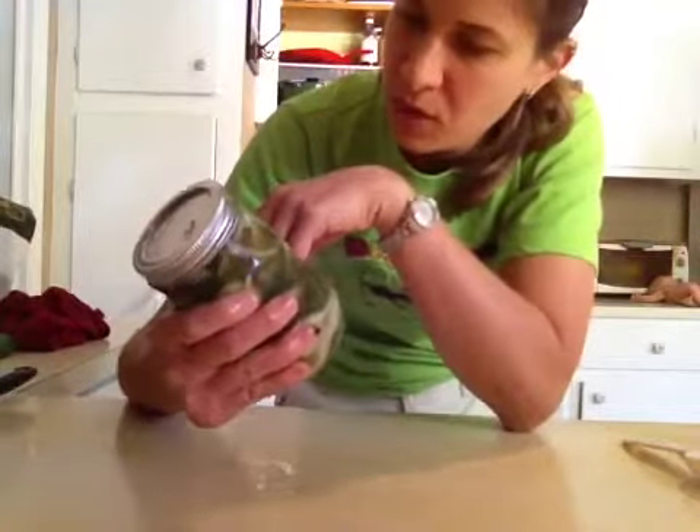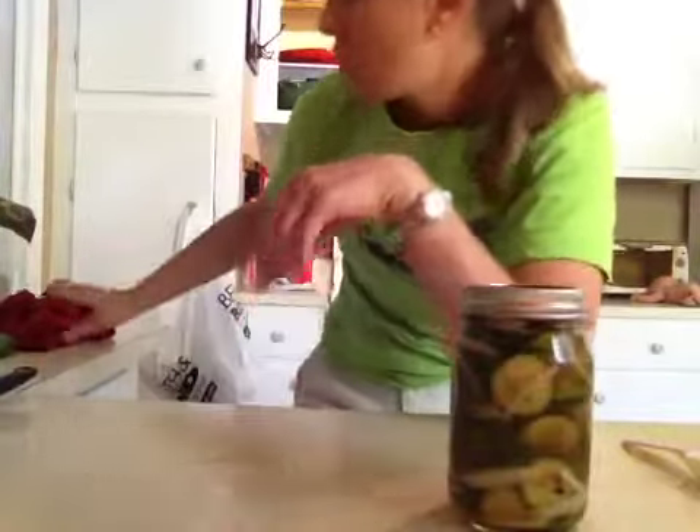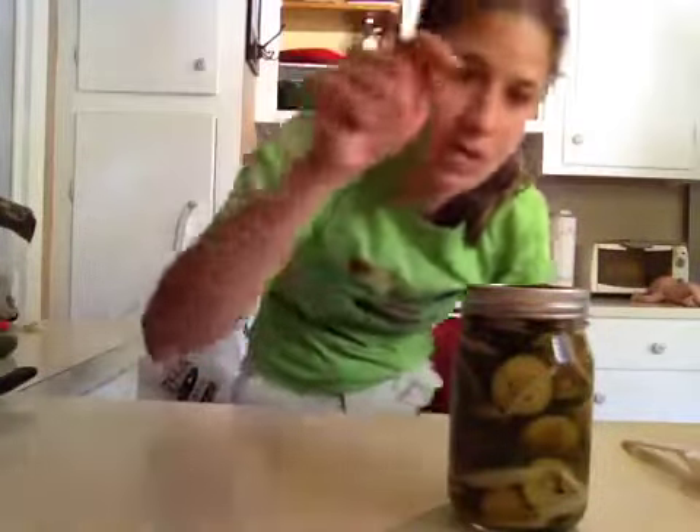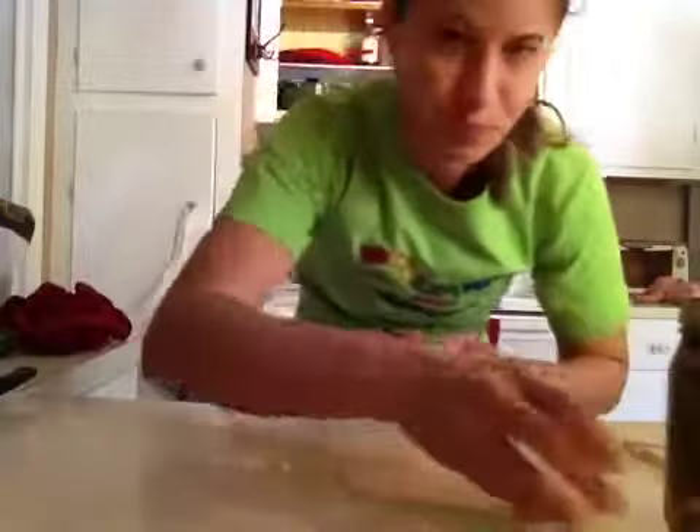If you've got a farmers market this Saturday, go get some little cucumbers and go make some pickles! Thanks so much for watching. Remember, always eat happy foods. Please subscribe if you haven't, and I appreciate any thumbs up on recipes you like. Any comments or feedback on the recipes are appreciated as well — have a super awesome day, take care!